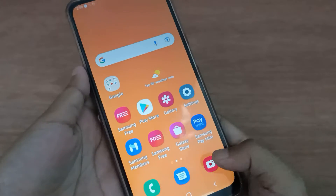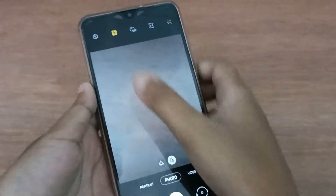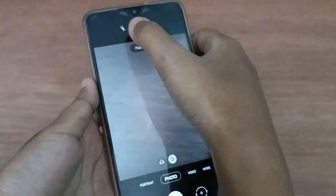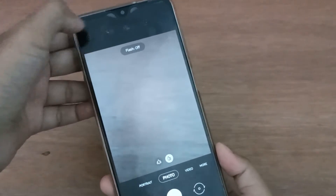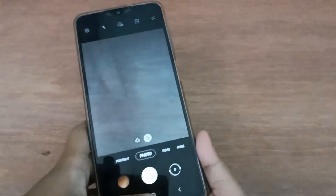First, you have to move to the camera. From here, you have to click on the yellow color, then click on the first one and the flashlight will be set off. Remember: yellow color, then the first one — click it and the flashlight will be set off.